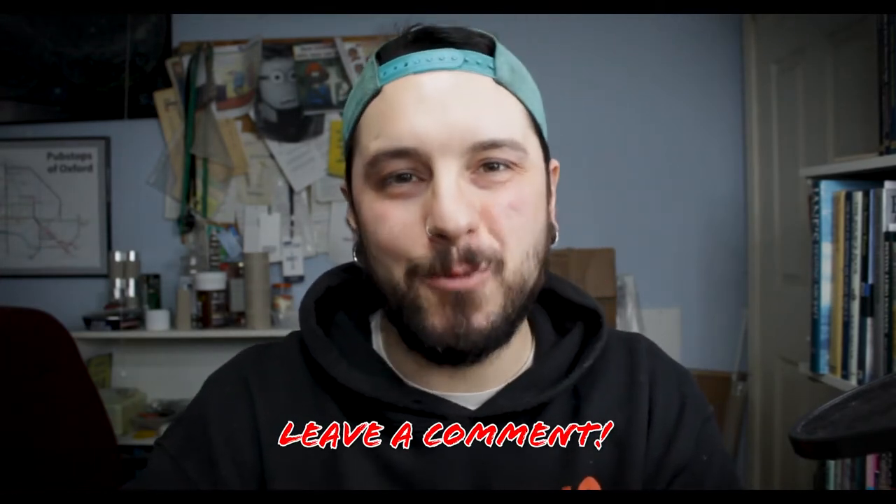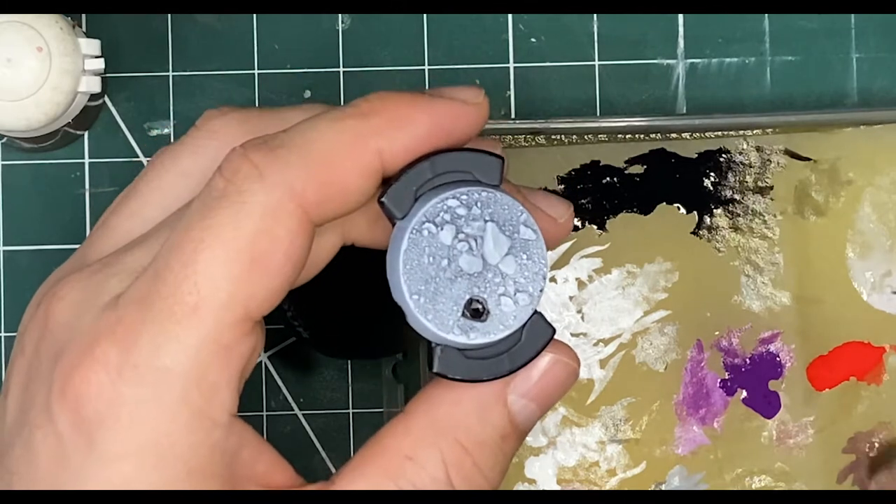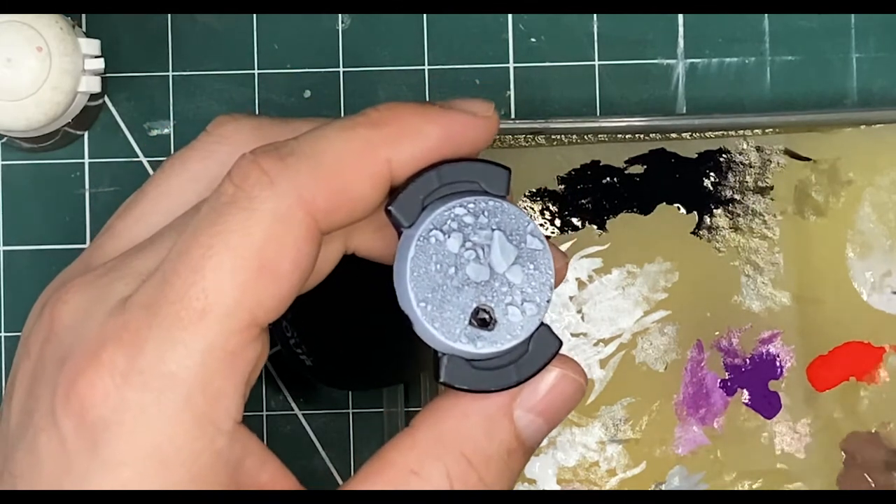During the video if you have any questions make sure you hit those in the comments. You want to start off with your base all done and ready to paint. I've used fine sand for the majority of it and for the rocks I've used medium and large stones. They're all from a company called War World Gaming — you can find them on Amazon and on their website, link down below. This video isn't sponsored by them but I do really enjoy using their materials.